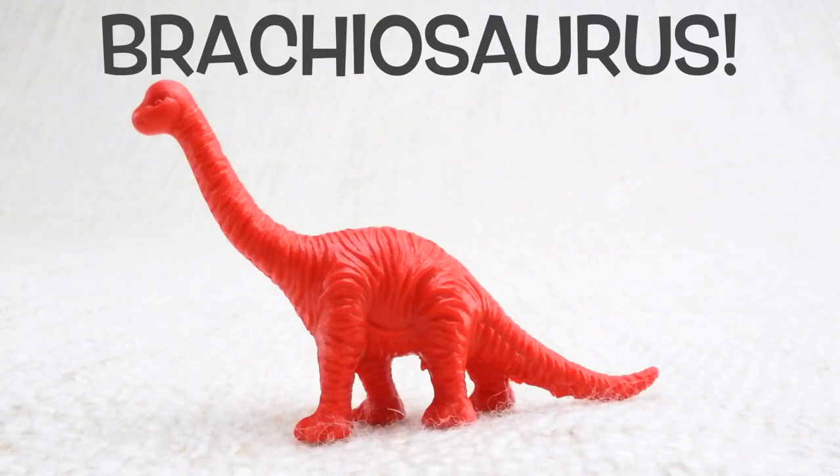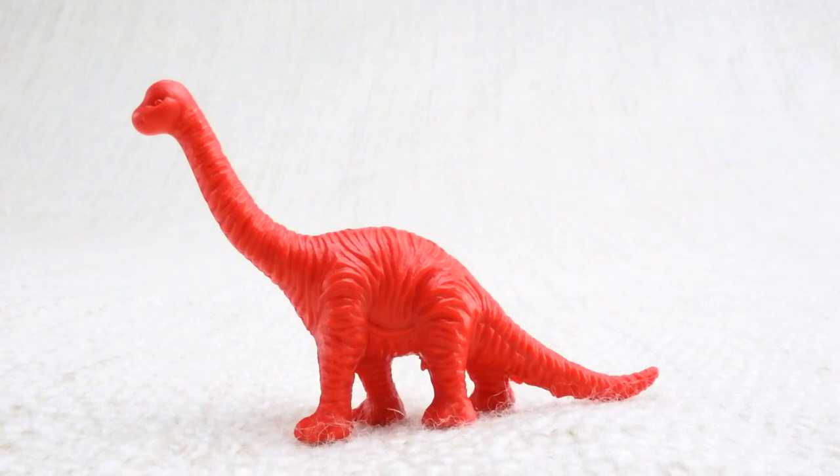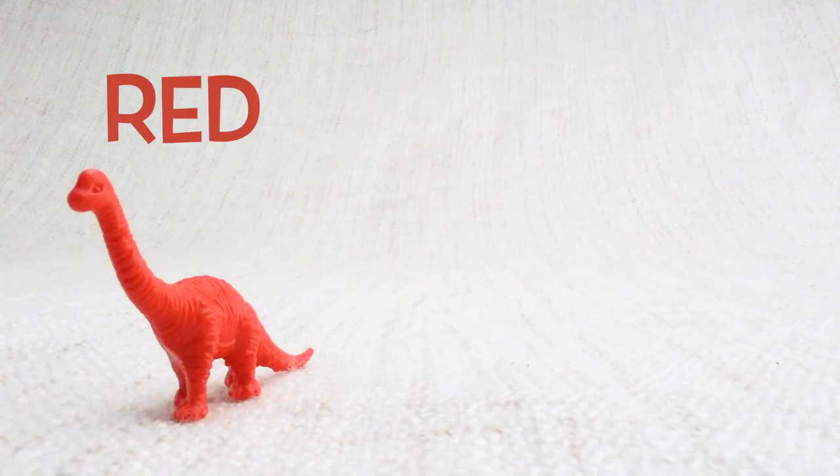This is Brachiosaurus. Brachiosaurus — can you say it with me? Brachiosaurus. Good job! It's got a really long neck. Let's have a look at the different colored Brachiosauruses we have. We have a red one.